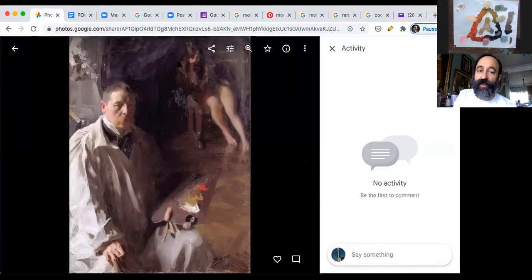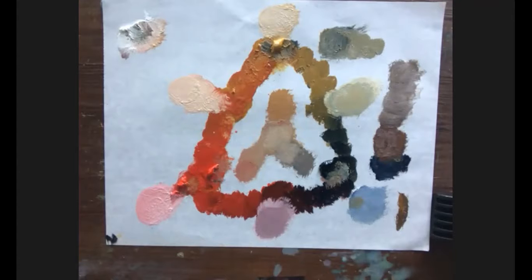You can warm up the blacks — straight up Payne's gray — and I love that the color accent is the red. You can create a beautiful range of neutrals. This is especially great for portraiture. I would highly recommend using this palette to paint faces — it's very easy to make flesh tones. Our palette is an expansion of the Zorn palette.